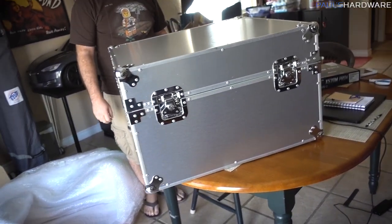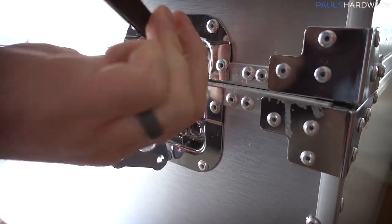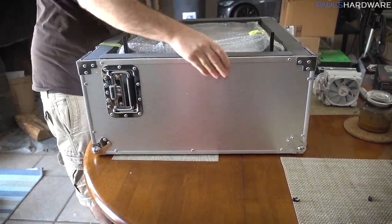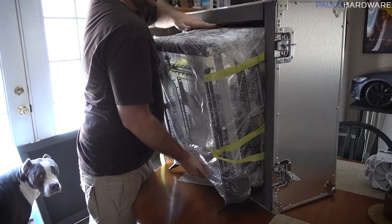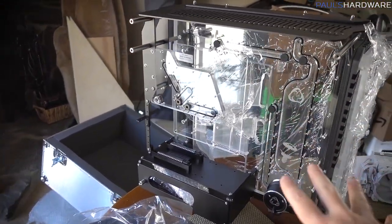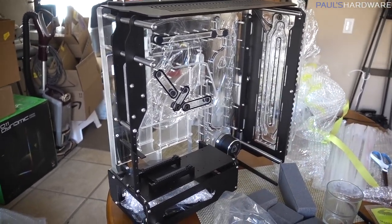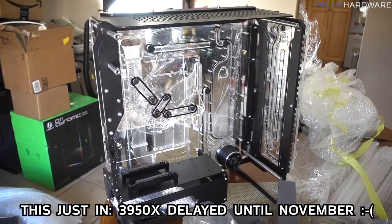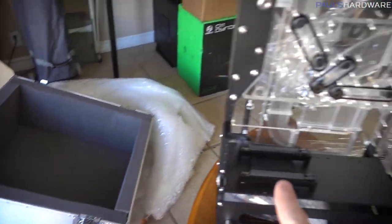Whoa — the case comes with its own case! Look — Singularity Computers. So I know this probably doesn't look super pretty yet because I'm still leaving most of the plastic on it to keep stuff protected, but I at least wanted to give you guys a first look at this Spectre 2.0 case from Singularity. Big thank you to them for sending it over. I have a really epic build planned in this really soon, so I'm looking forward to it. I think one of the last things I'm missing is the 3950X, because I'd really love to pair that with the MSI Godlike X570 motherboard. Any time you get a case that comes shipped inside its own case, it means it's a pretty impressive case.